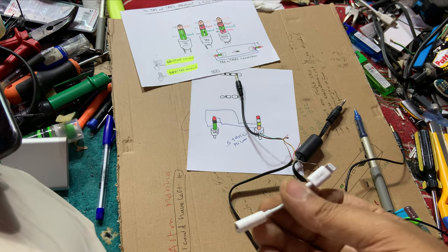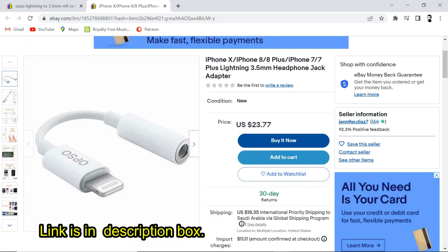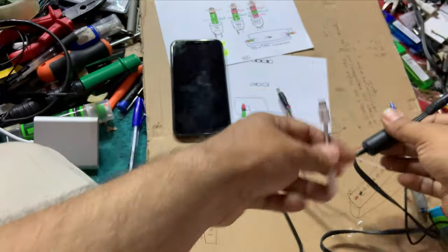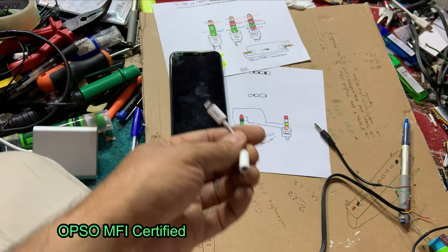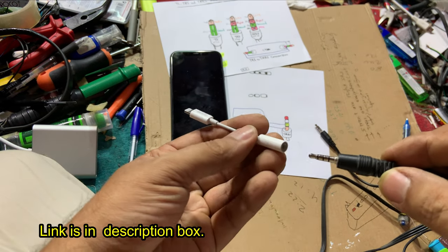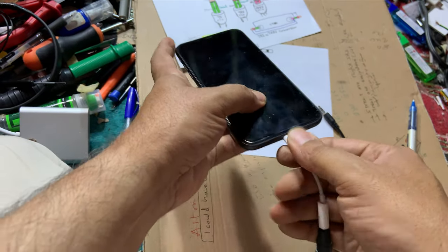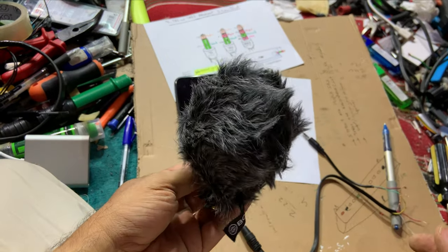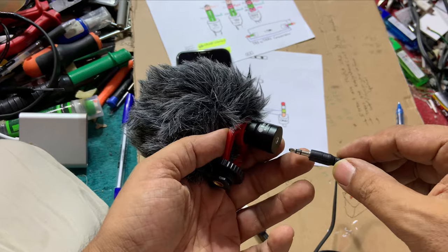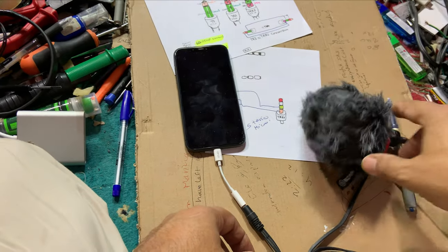Of course you will need a lightning-to-3.5mm TRS jack adapter. You will find a link in the description box. It must be MFI certified so that it works with your iPhone. Let's connect the TRRS side into the adapter, then connect to the iPhone. Now bring the cardioid microphone and connect the TRS to it. It's time to test and see if it works.